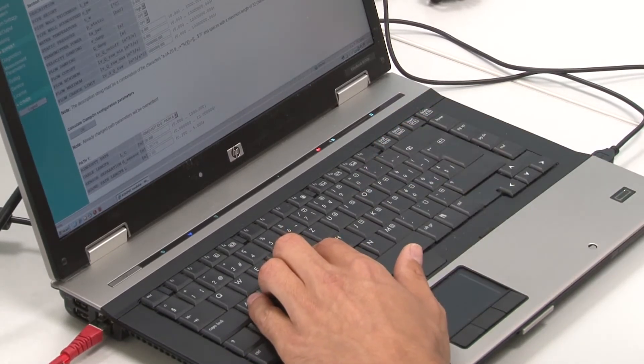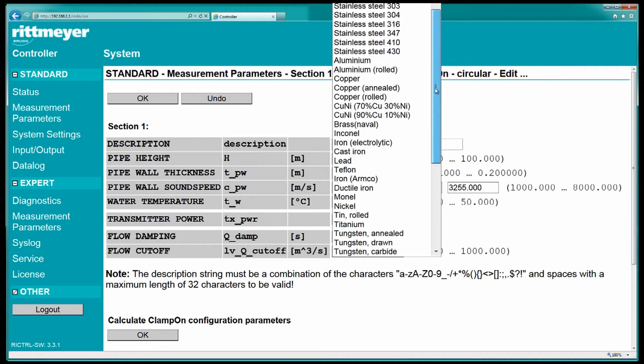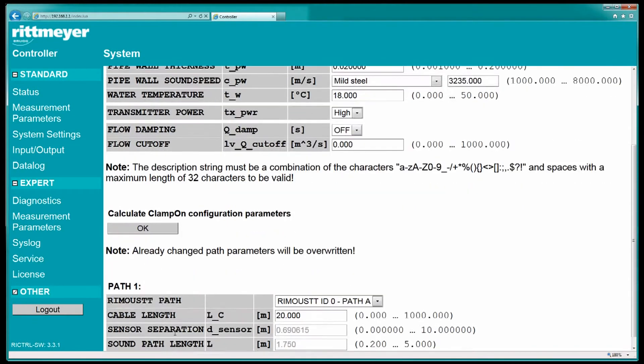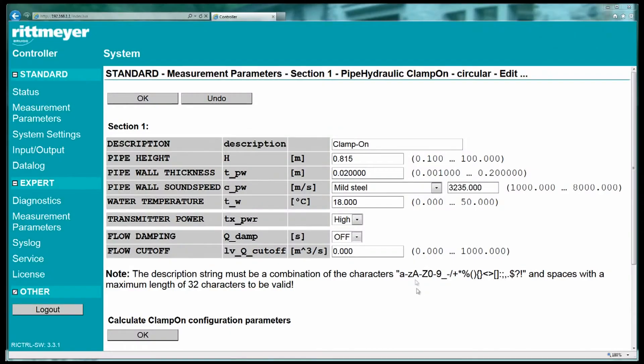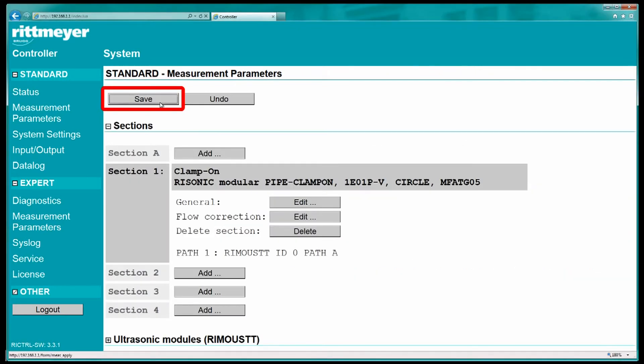In the final step, edit the section data. Enter the pipe height, pipe wall thickness and the pipe material. Then press the calculate button on the bottom and you will get the required sensor distance for the installation of the sensors. Write down the value in a file. Save the configuration to the controller. Now the controller is ready for the measurement.